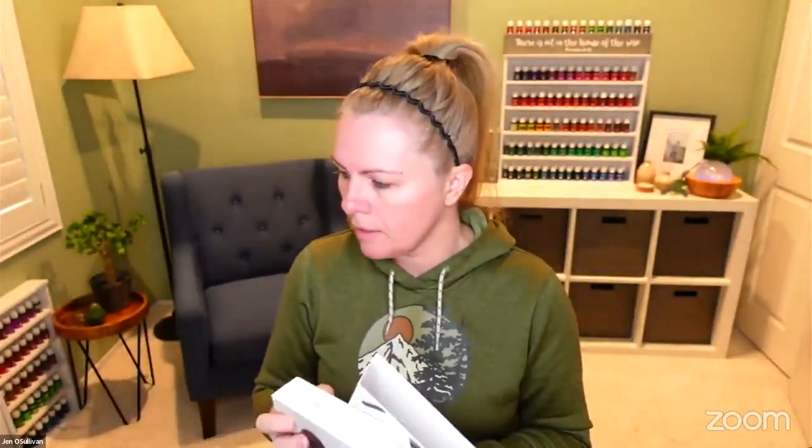I bought basically the complexion kit and the eye set and then some other things to balance it out. They did send a few samples — I guess I could have bought this beforehand but I didn't. I felt like their skin matching online was pretty good so I just went for it. The colors on here are not the color that came in the complexion set.